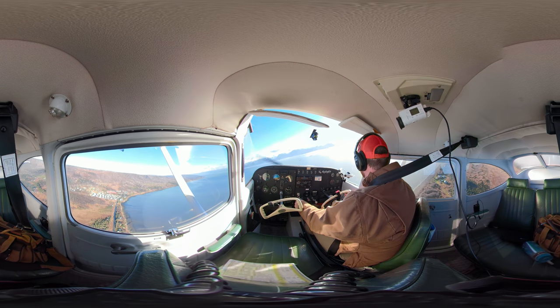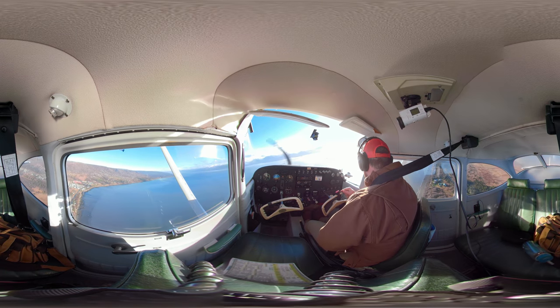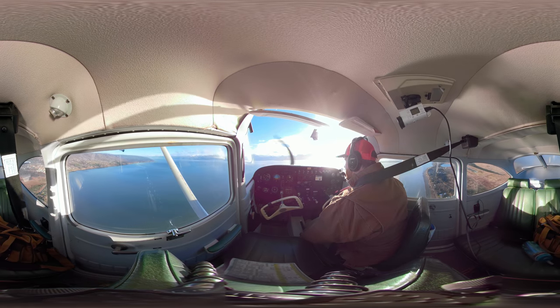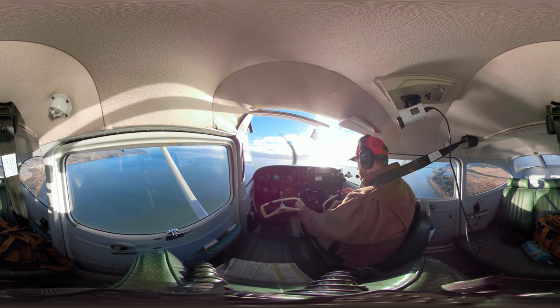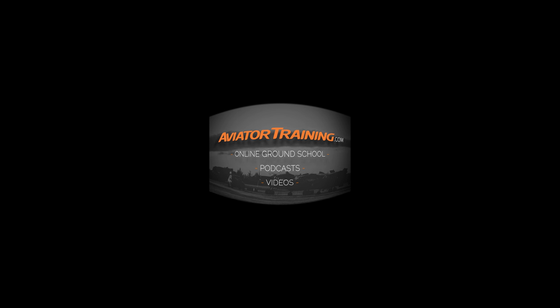And that's it, guys — that is a normal takeoff. Subscribe, like, share, and I will see you in the next video where we'll do a normal landing. Until next time, throttle on. Fly on over to aviatortraining.com for online ground school, podcasts, videos, and more to become or grow as an aviator.